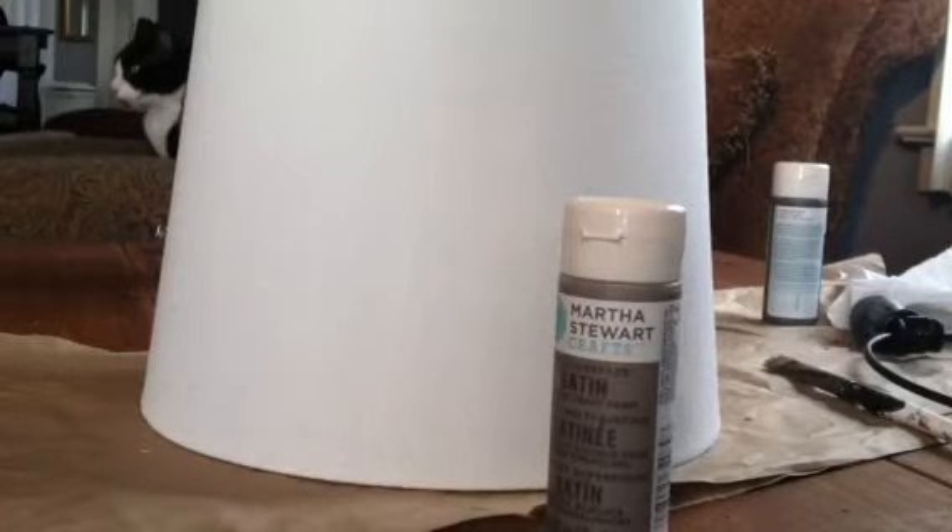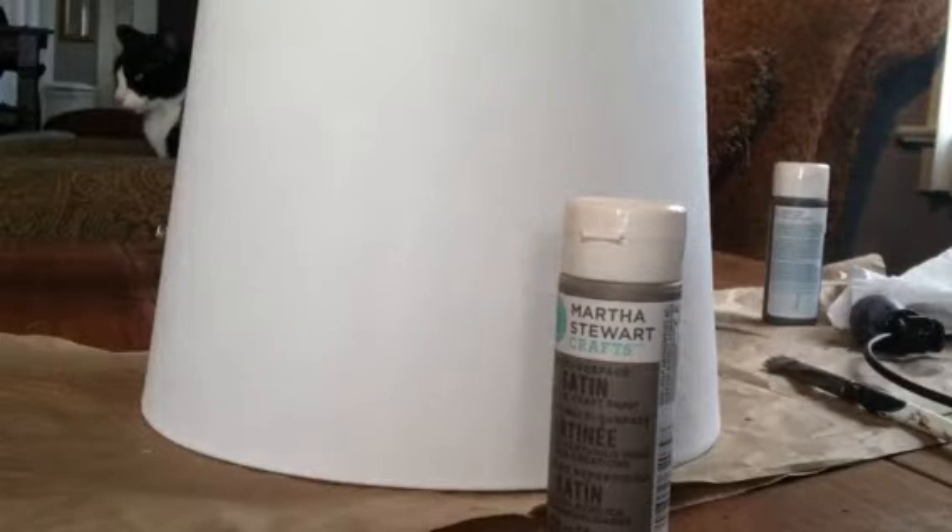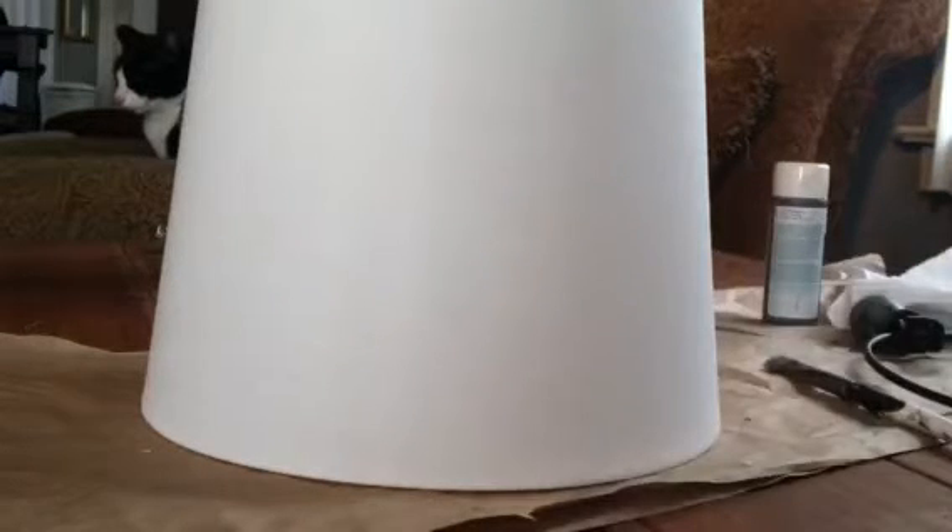We're just going to focus on trying to get the white shade covered with that lighter color paint that we used in the driftwood tutorial. I'm gonna show you a little bit and then we're gonna pause it and I'll just finish it.